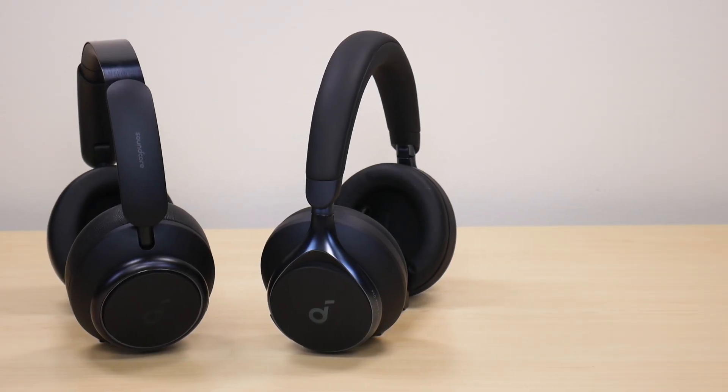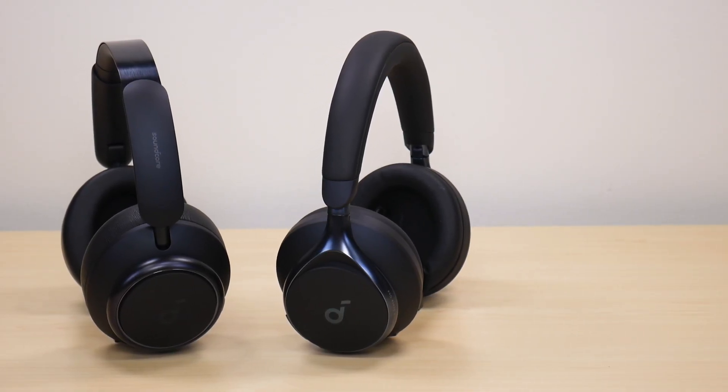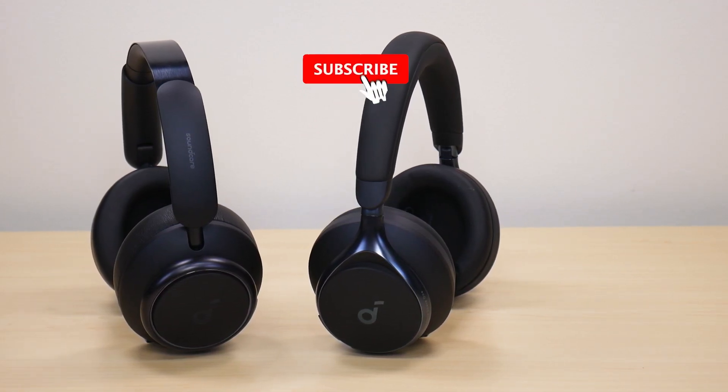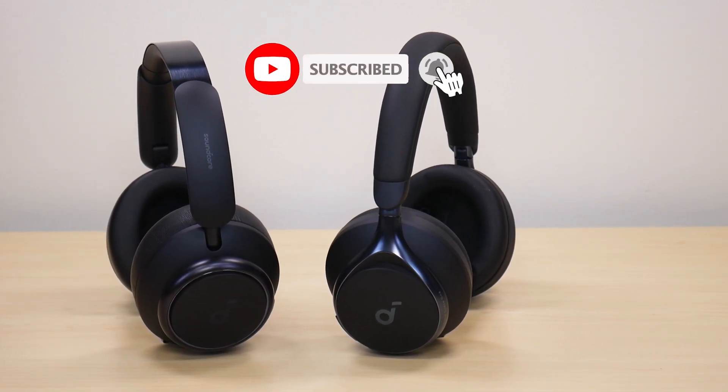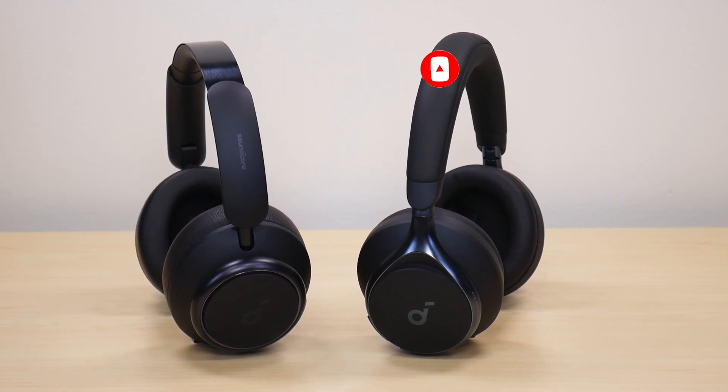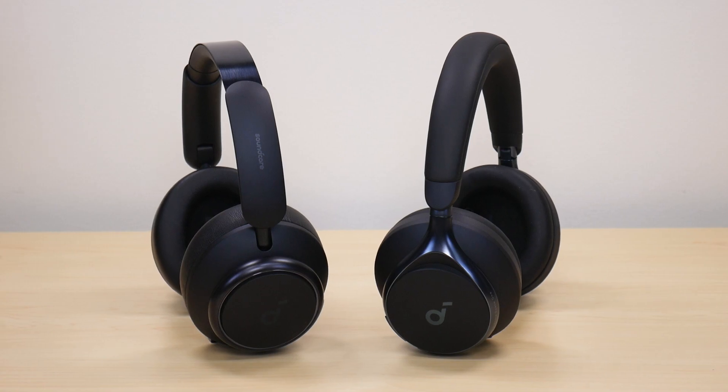Welcome to another video from Featured Tech. In this video I'm going to be doing a sound leak test between the Soundcore Q45 headphones and the Soundcore Space One headphones. Before we get into the video, make sure to like and subscribe for more awesome tests like this. Let's get into it.